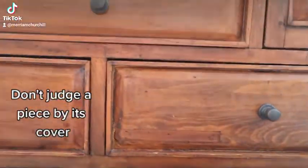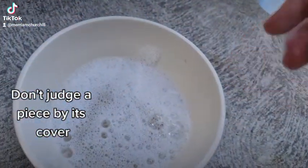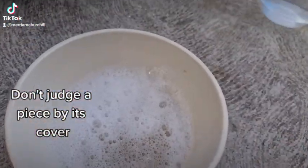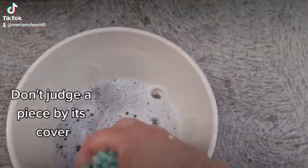I've already done one run over with it but the water was that filthy I need to do another. So this is the water I'm starting with and I'll show you what it's like when I'm done. I've just done my second run and look at this — that is just filth again.